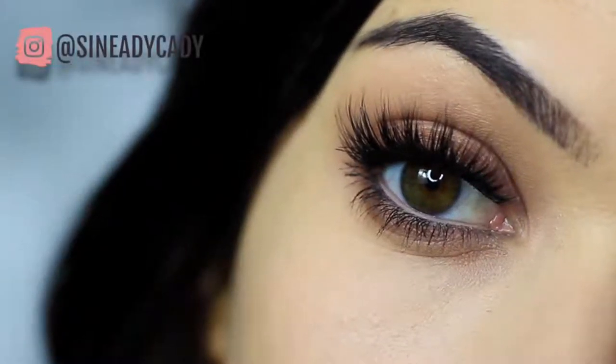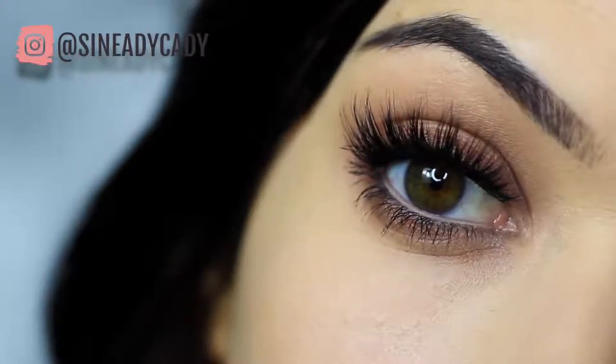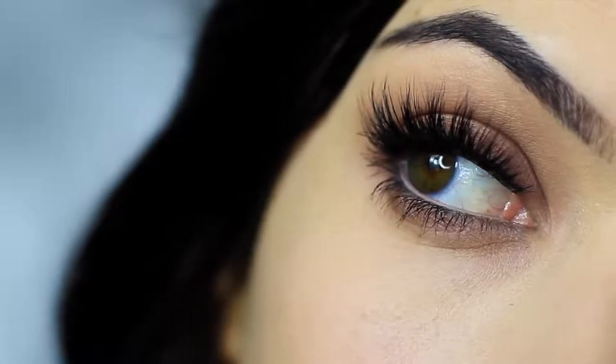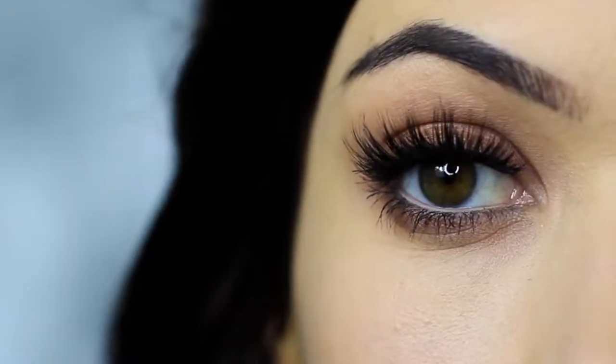In this Monday makeup lesson I'm going to be teaching you how to recreate this makeup look. If you're new to the channel then click subscribe below, it's totally free. If you're already subscribed then thank you and welcome back. Hope you enjoy this look and let's get started.